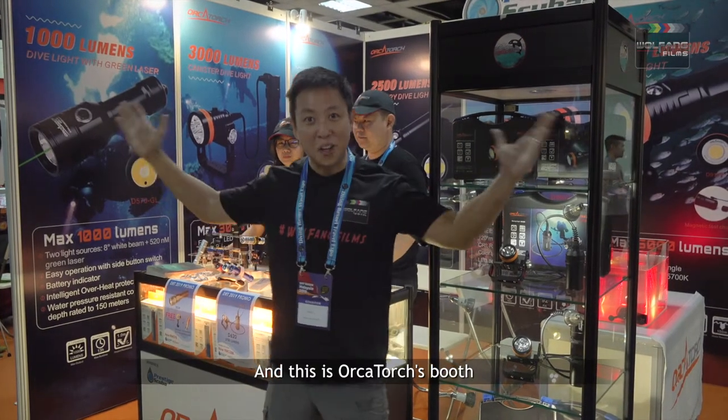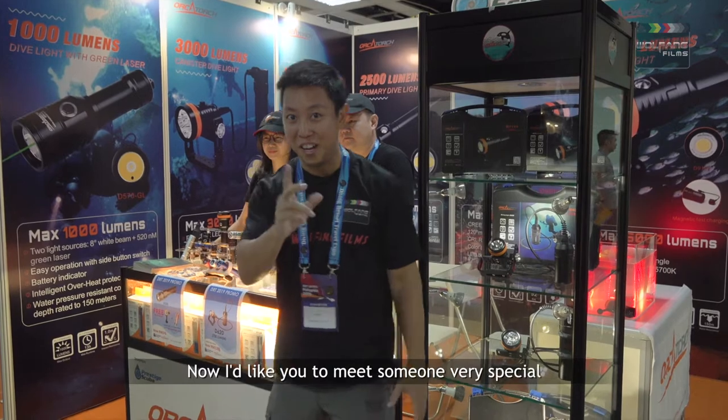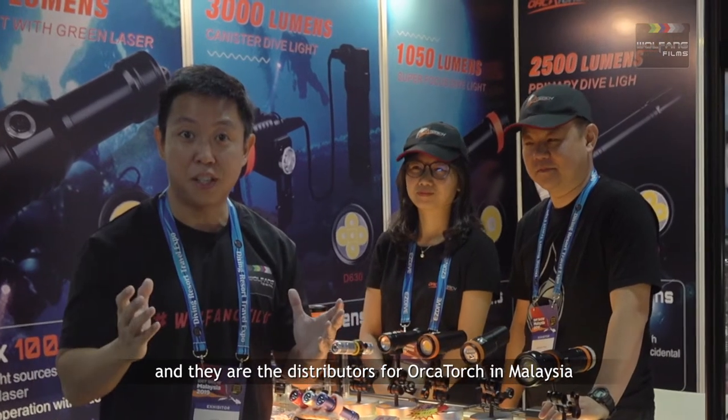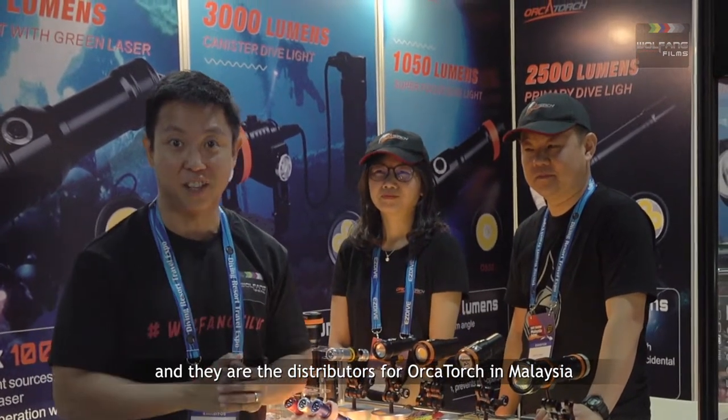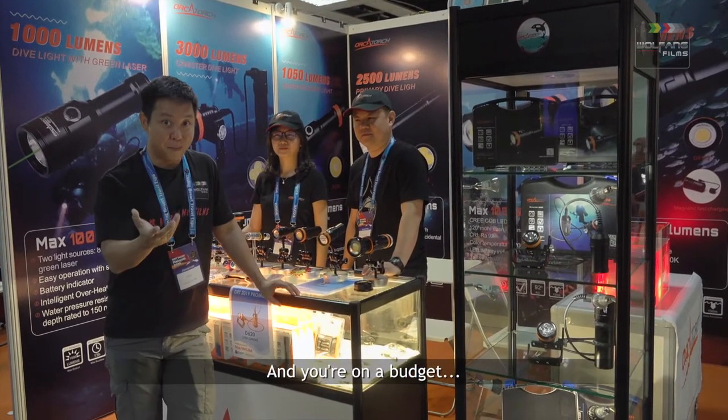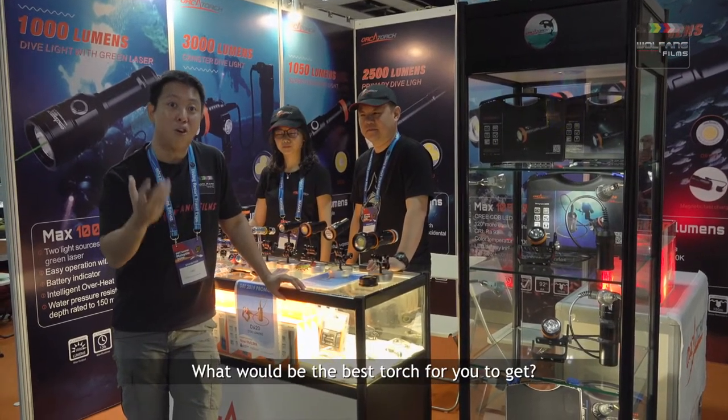This is Orca Torch. I'd like you to meet someone very special. This is Cindy from Orca Torch itself, and over here we have Adrian. Adrian is from Prestige Scuba and they are the distributors of Orca Torch in Malaysia. Now if you are a new scuba diver and you are on a budget, what would be the best torch for you to get?